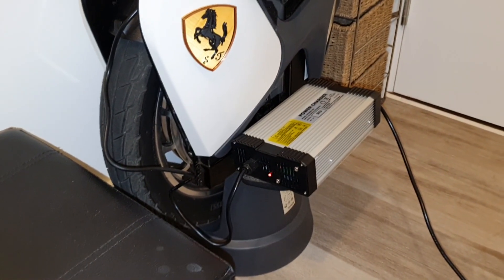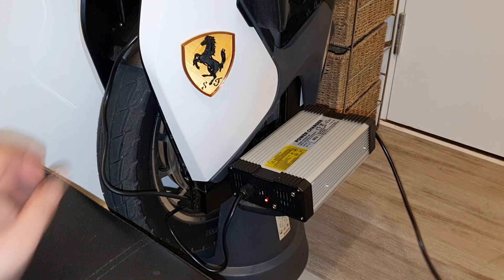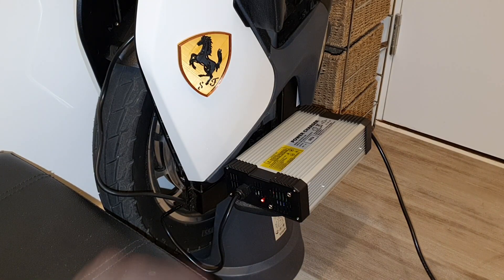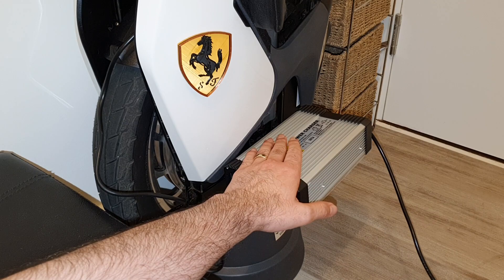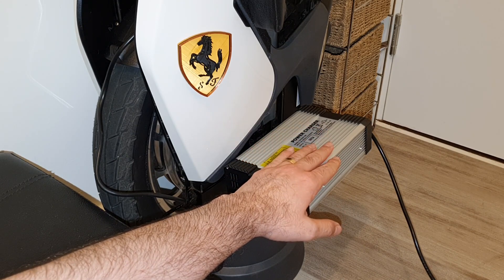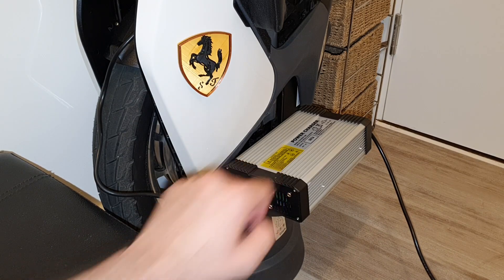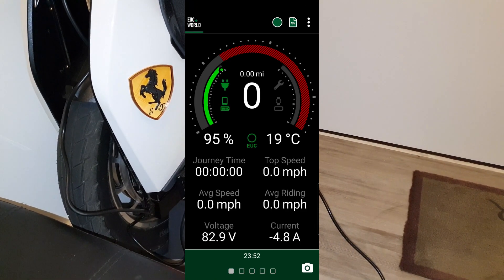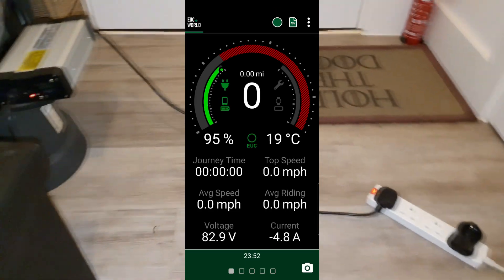It's been about 15 minutes — let's check. Everything looks good, no fire. The wires and cables are still cool. The fan is working fine and the charger is a little bit warm — warmer than when I started, which means it's working. No smoke, no smell. The red light is still on. Let's check the app — wow, 95% battery, 82.9 volts. This is really fast!